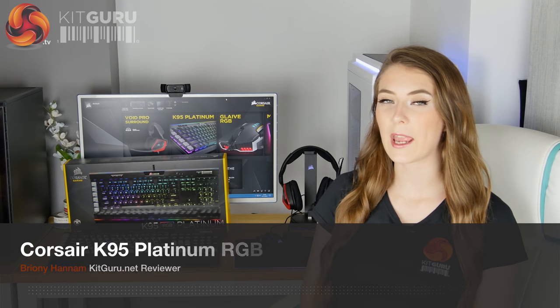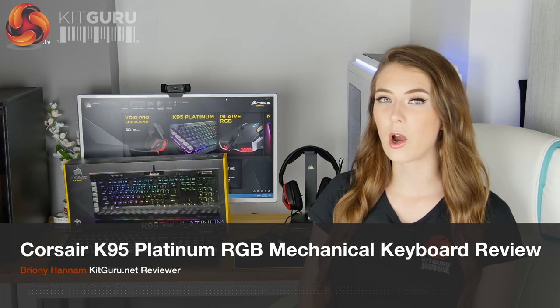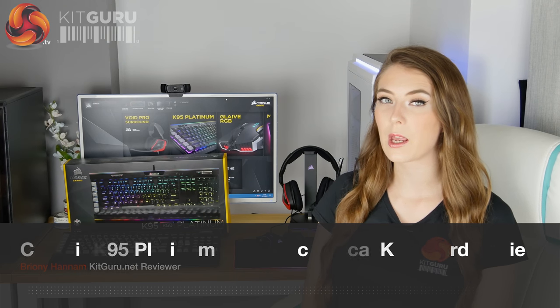Hello, Brownie here from KitGuru. Today I'm going to be taking a look at the Corsair K95 Platinum RGB Mechanical Keyboard. This keyboard has a hefty price tag of nearly £200, so let's have a look at the features on offer and see if it's worth that much money.